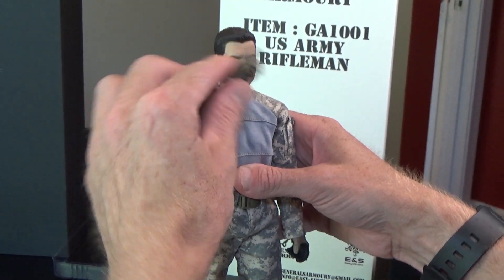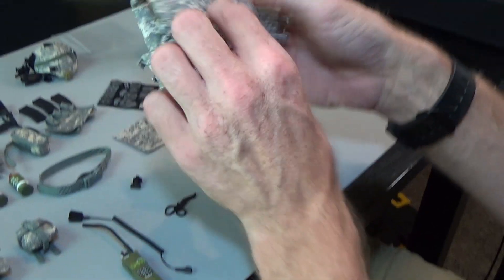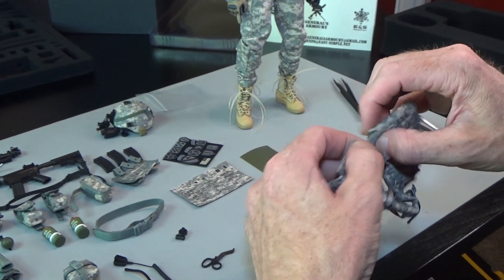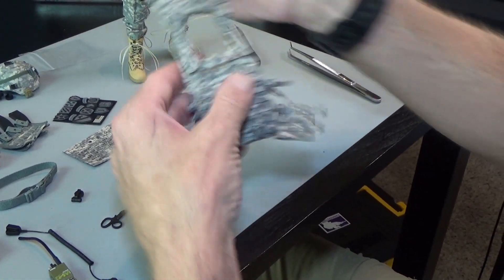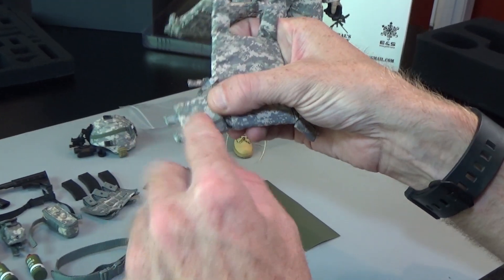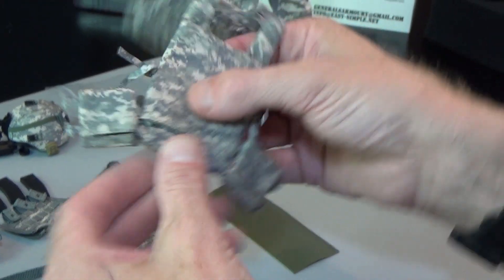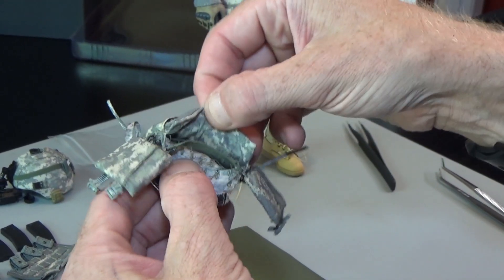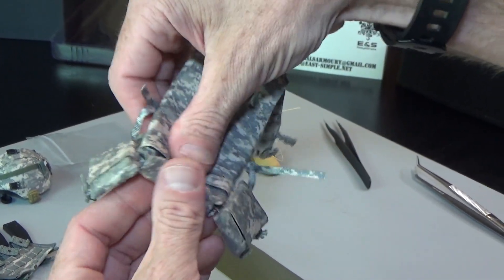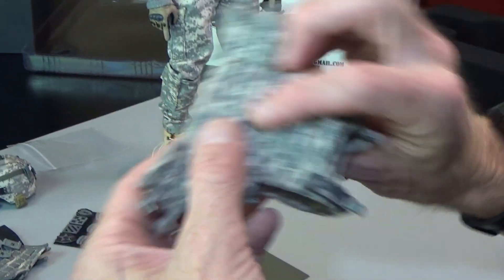He can definitely strike a pose. Oakley gloved hands — PVC, so soft. Then we have the vest — a great, great plate carrier, just like the real deal. A lot of times people see this from the website but don't realize how intricate it is. These would be armor plates — you could actually put a dime in there to make it heavy. Just like the real thing, you put plates in there. These are elastic, like a bungee material, just like the real thing — it wraps around you.